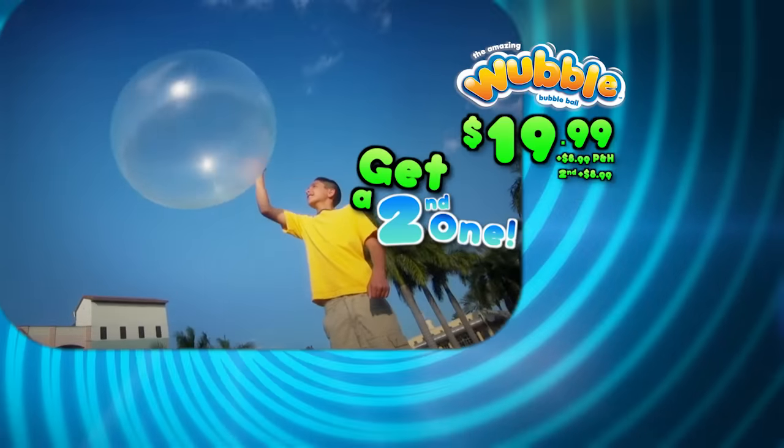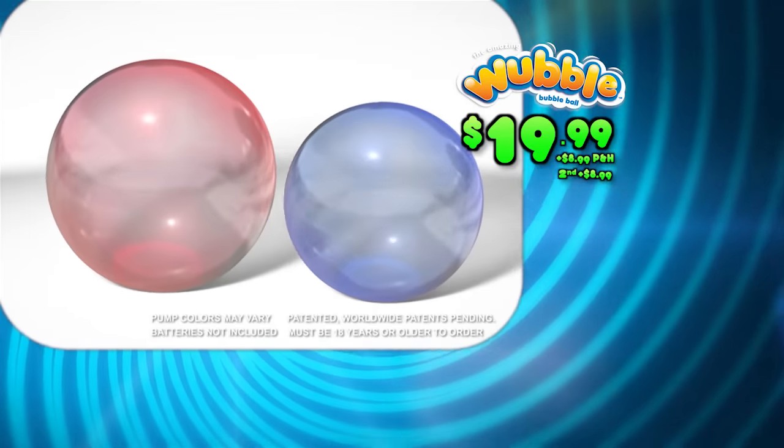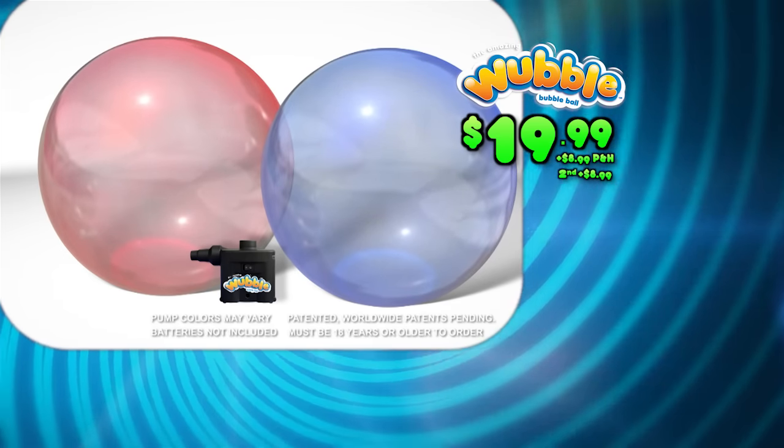Plus, you can get a second one for even more fun for $8.99 with free processing and handling. Log on at WubbleBall.com. Batteries not included. Must be 18 years or older to order.